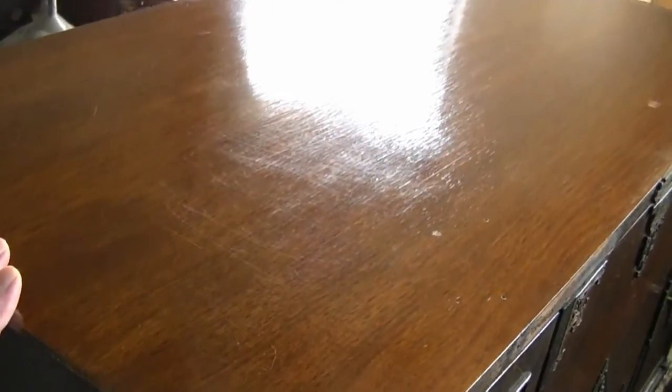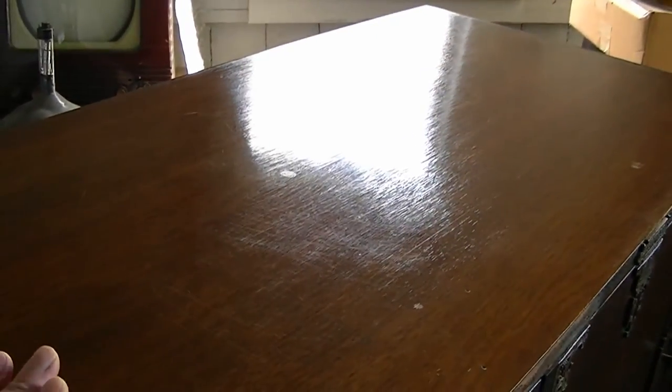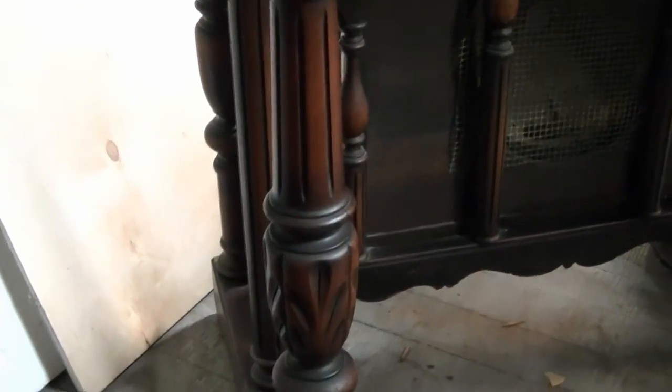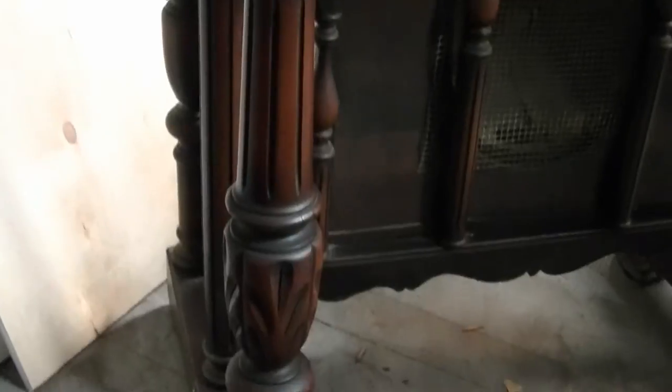Eventually, what I think I'll do, at least on the top and the sides, is again clean the surface down with mineral spirits, and then lightly sand it, and then spray on a few new coats of lacquer to fill in the alligator ring, and there are quite a few fine scratches up here as well. Certainly, it doesn't need to be refinished — it's far too good a condition for that, especially down below. I'd definitely not refinish something like this because you'd have a very difficult time, if it's possible at all, to replicate the shading on this.